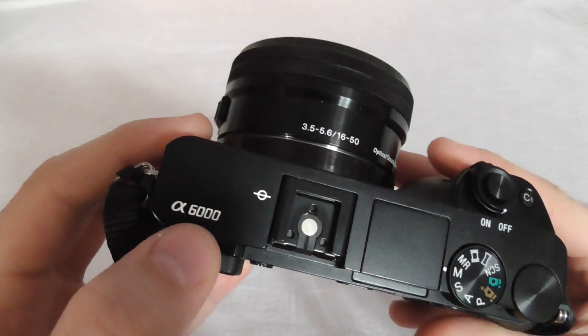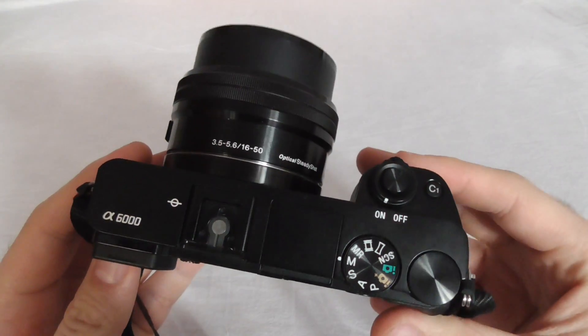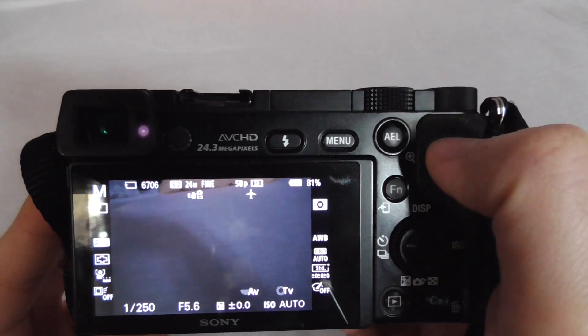This is the Sony Alpha 6000 camera. Let's see how to check the firmware version. To check the firmware, press the menu button.